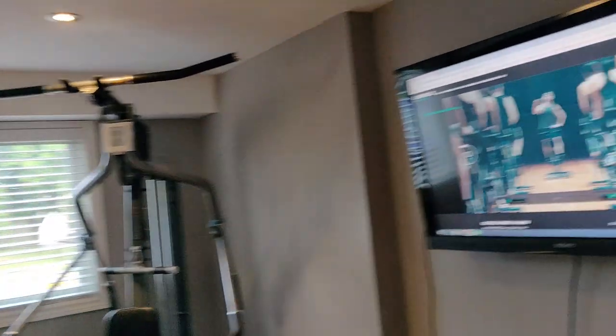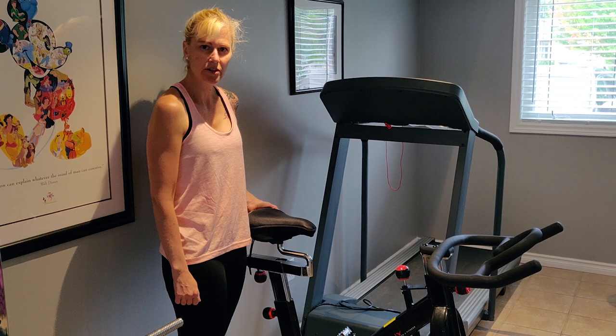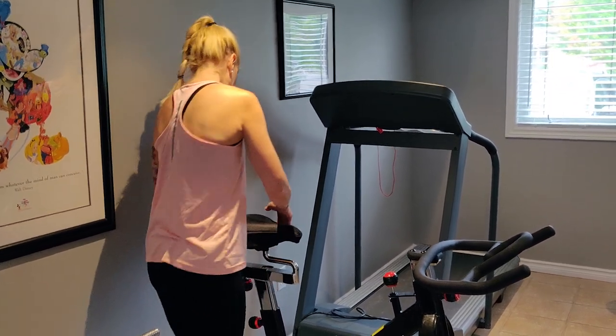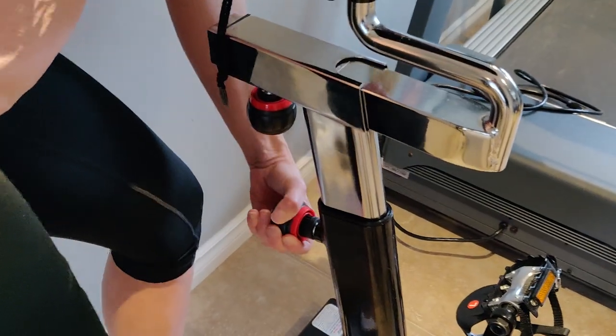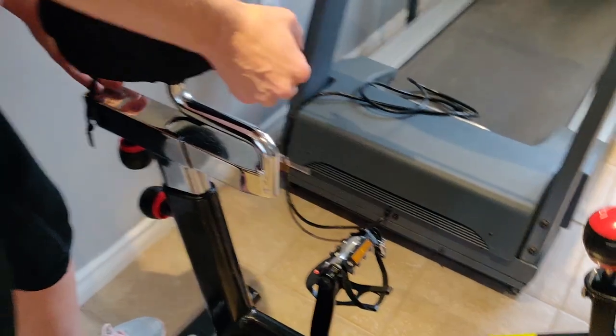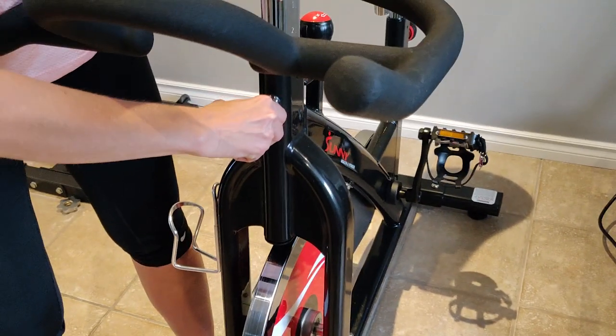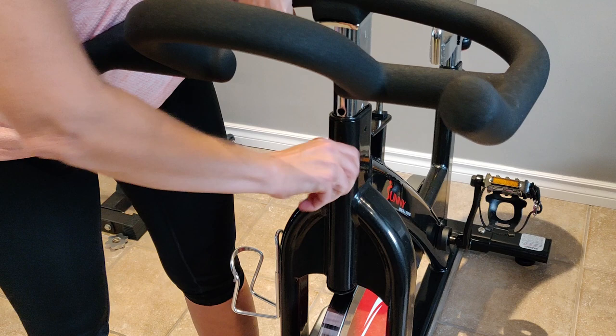We have a TV in our gym hooked up to a little tablet. If the bike isn't adjusted to the way you like it, there are a couple of knobs you can turn to get it to the right length. Right now it's a little bit too high for me, but it's very easy — just unscrew it and adjust it the way you want, then tighten it up. The seat itself can go back and forth, and the handlebar can adjust as well. Very simple: just pull it out, adjust the way you want, and tighten it up.